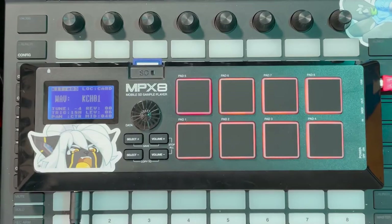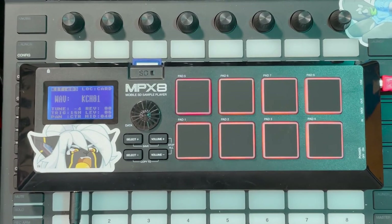I've been looking at the MPC Live 2 for quite some time — I really want one because it's a completely standalone MPC. You get the MPC pads and workflow so you can do all kinds of beat making and production. But I already have the Tracker, my phone, a laptop, lots of portable things.